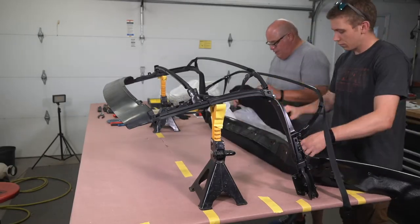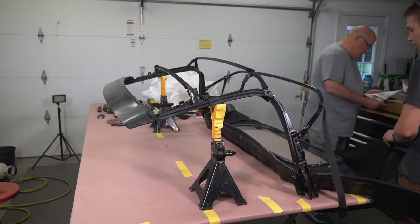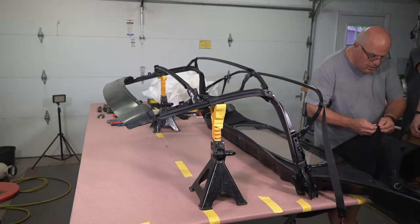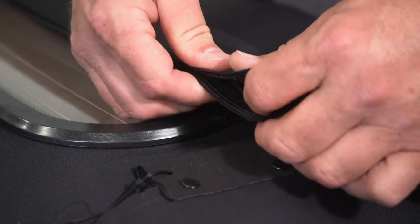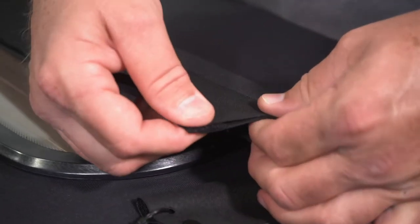Next we had to align the listings for the top. First we had to find the listings and figure out where they were on the top fabric. Then we had to leave a sixteenth of an inch gap between the front edge of the second bow listing and the fourth bow listing. We then pressed the two listing velcro joints together so that they were nice and secure, and our edges were nice and lined.